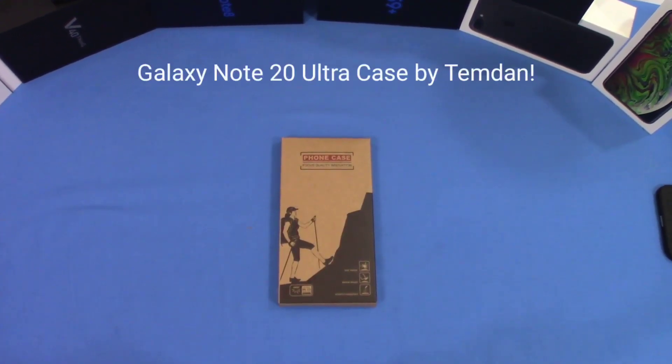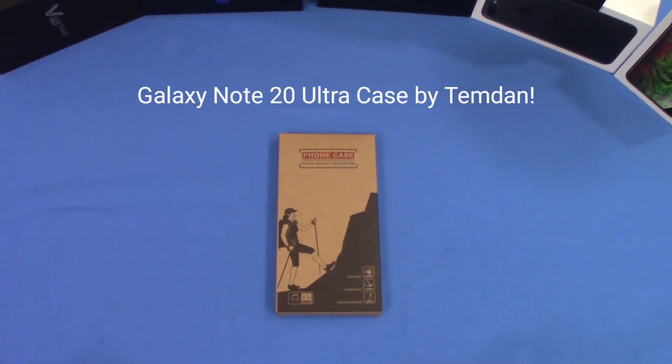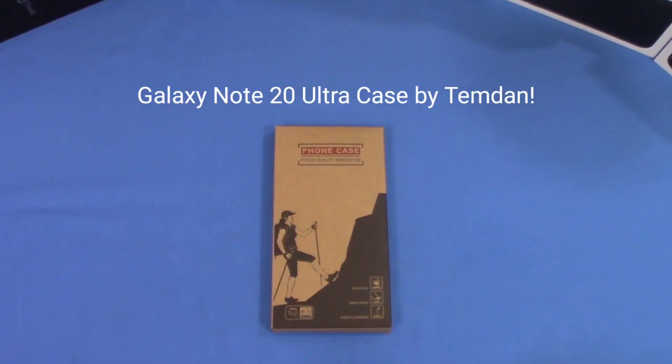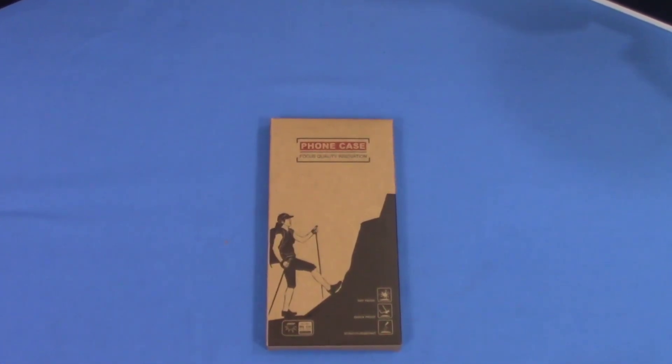Hey, what's up YouTube, this is LarmanFJ. We're gonna take a quick look at a case for the Galaxy Note 20 Ultra. This case is made by Tamden. It's got a built-in screen protector, full body heavyweight shockproof case support, and wireless charging is available. Let's go ahead and check this out and see what it's all about.